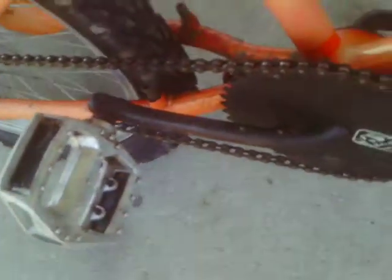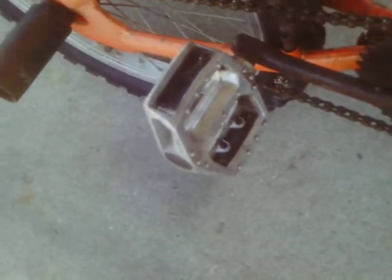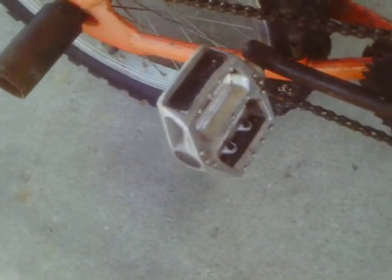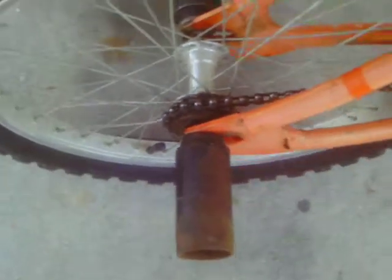Let's see, I got the black crank arms with chrome pedals on them, got that gray front rim, new freewheel I got from a friend.